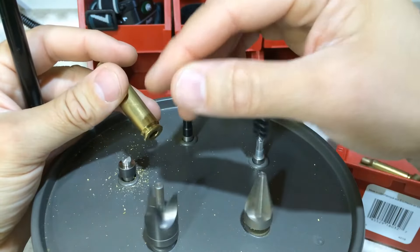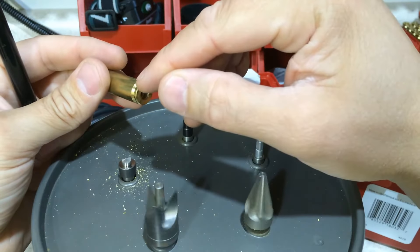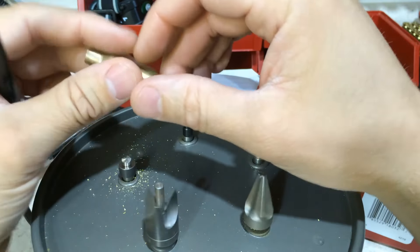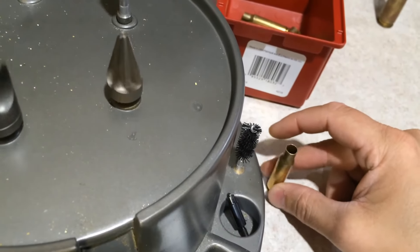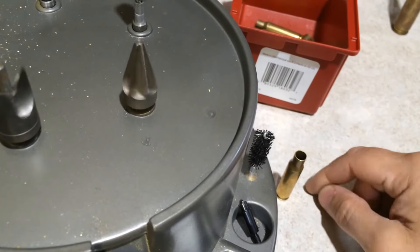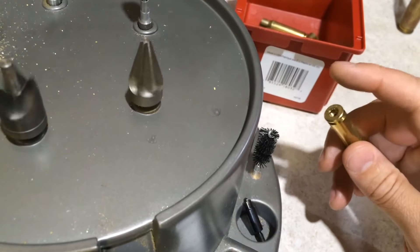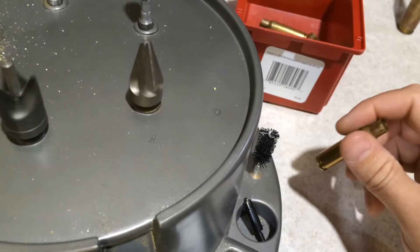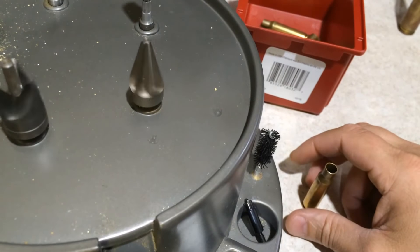Sometimes I'll actually do this process: quick seat a primer, see how it seats, just make sure it's below flush. Quick do a tabletop test, make sure there's no wobble on the brass. And then if it sets down super flat, super fast, no wobble, check your primer, just make sure it's just below flush, you're good to go. Run the decapper, pop it back out, you're done.